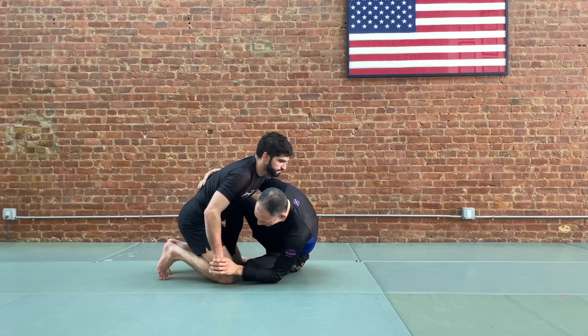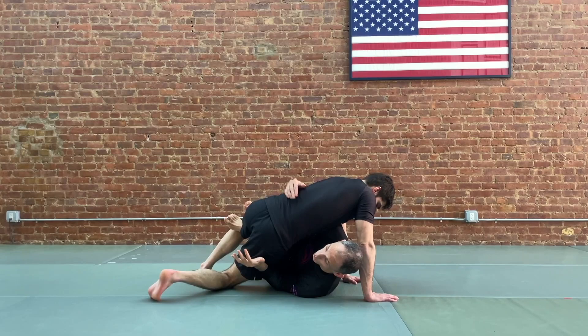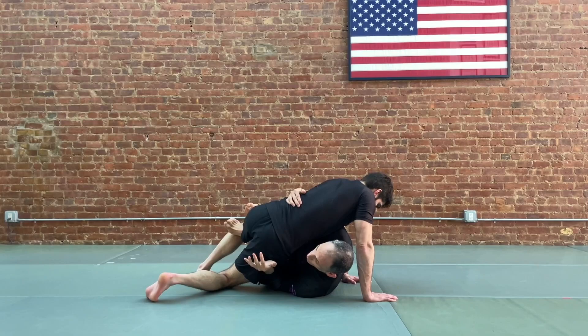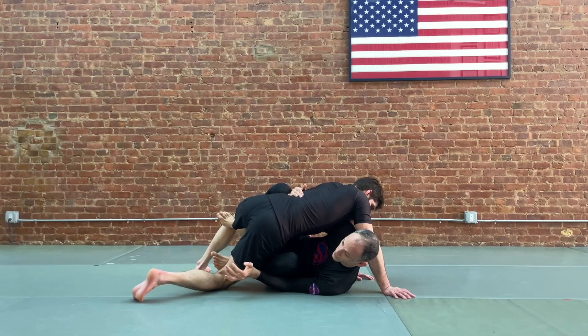One good answer is: as we begin to sweep and we feel like our partner is taking their body out, we're going to keep our knees in tight. This knee is down on this side. Next, we're going to use our right leg to lift and then escape our left leg to this position. We take our hook leg and leave it where it is, and we take the second leg — which was our drive leg — and connect it here. Now his weight is here, which gives us access to our partner's back.